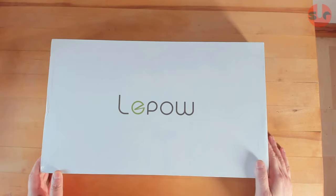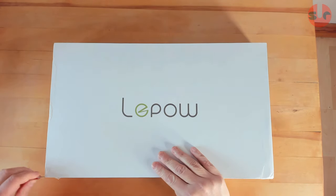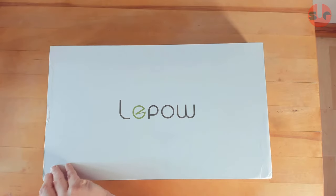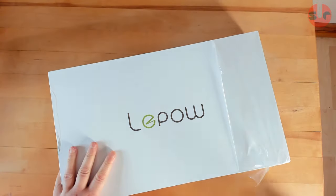Hello, this is my review for the Leepow 15.6 inch portable display. On the box it states Type-C, and that's just one of the connection types it supports. There is a mini HDMI input as well, and that's how I'm going to be hooking it up in my video demonstration today.